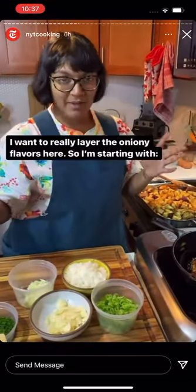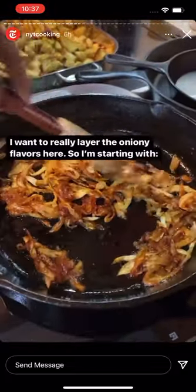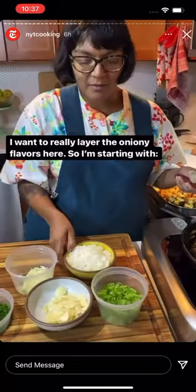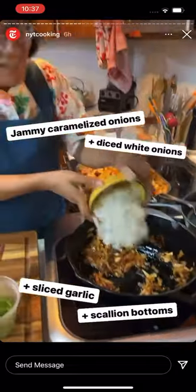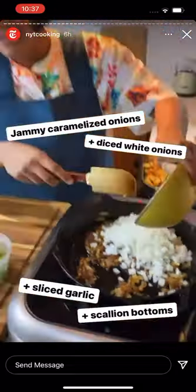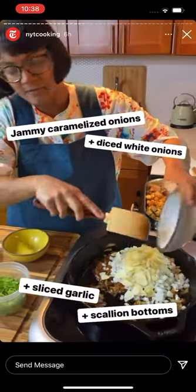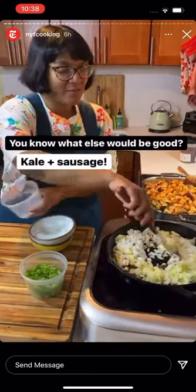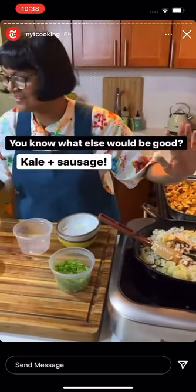I really want to layer the onion flavor. I've got some onions that have been cooking until they're kind of jammy and caramelized. Now I'm adding some diced white onion, sliced garlic, and scallion bottoms, and sautéing that until it's just tender. But I don't want it to get brown and jammy, so we have different layers of onion flavor.